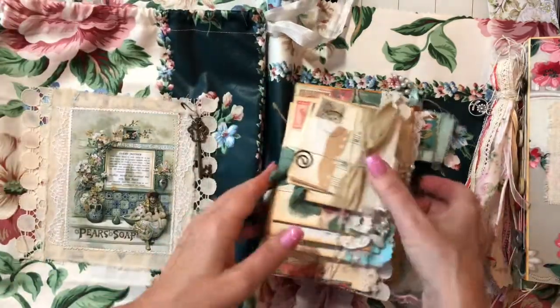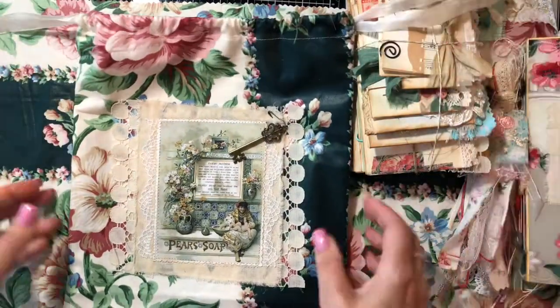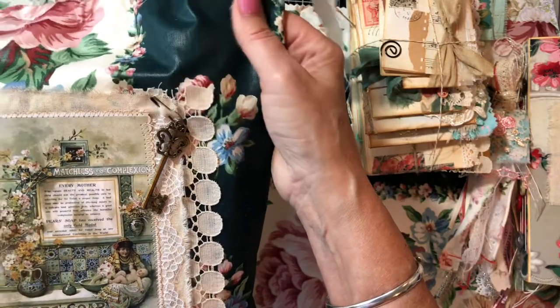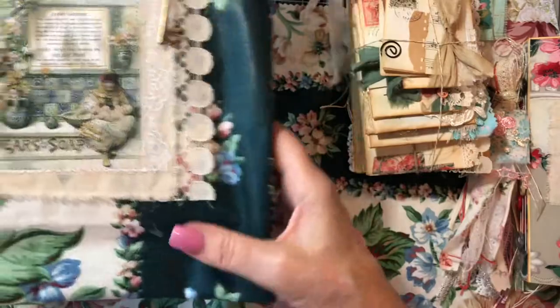Let me just show you this drawstring bag quickly for those that did not follow along with the series on the making of this. I have a beautiful — I think it's called, oh I'm not sure what type of fabric this is — but it's a beautiful fabric.